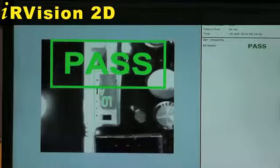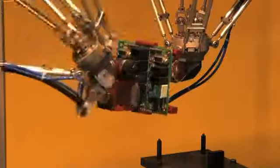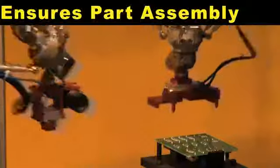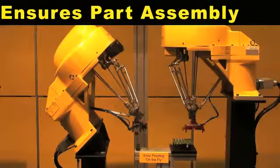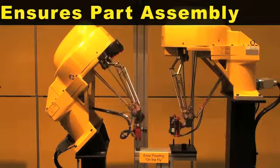IR Vision error proofing is used to inspect various areas of the computer board. IR Vision error proofing helps to ensure part assembly and provides 100% inspection on the fly.